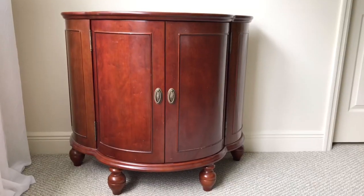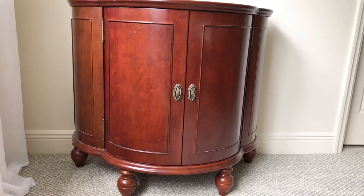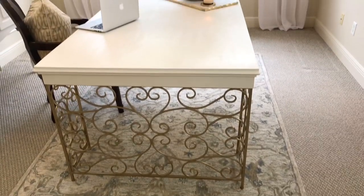Hey everybody, it's Lisa Burningham. Today I'm going to be showing you how I took this old scratched up, worn Bombay chest and gave it a makeover. I'm going to transform it into a fresh, updated piece that's going to be perfect for this blank wall. We are in my office, and underneath this painting that my grandma did, I had this blank space that I wanted to fill.